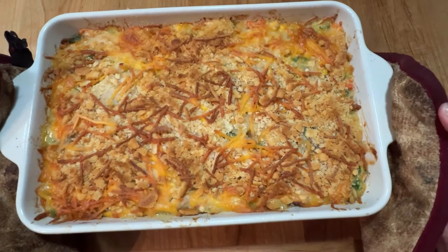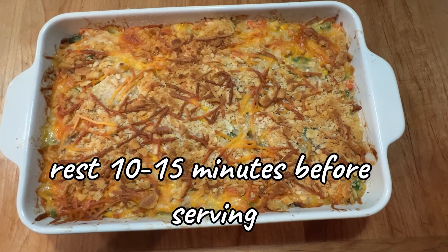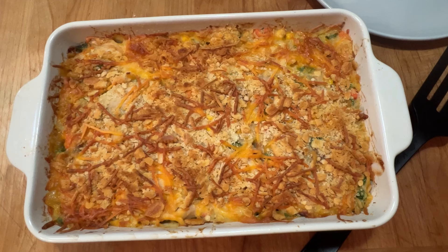When that comes out, you can see it's golden brown and bubbly. Let it rest for another 10 to 15 minutes before you try to serve it — it just helps it set up a little bit better.